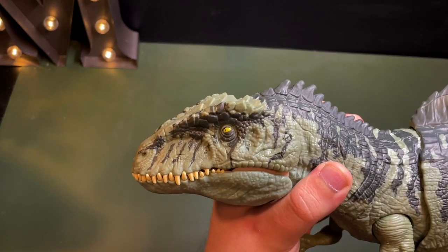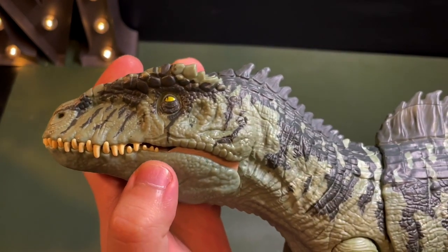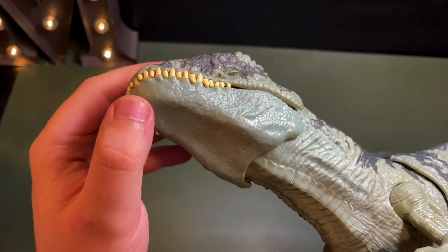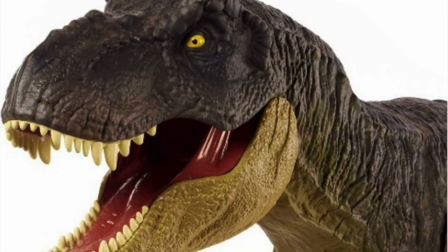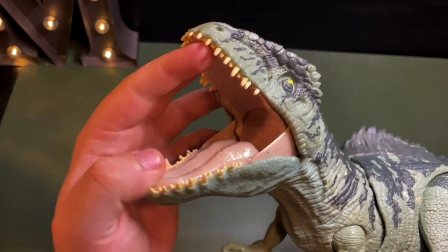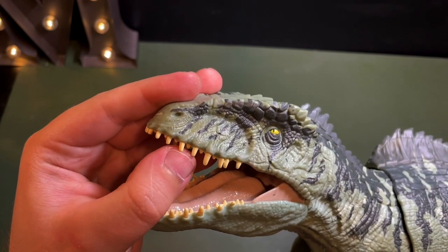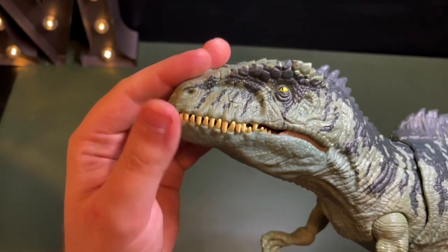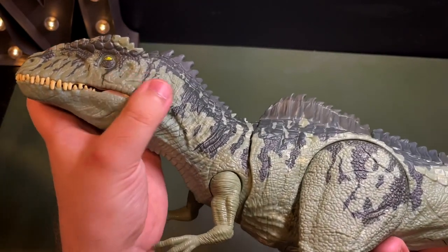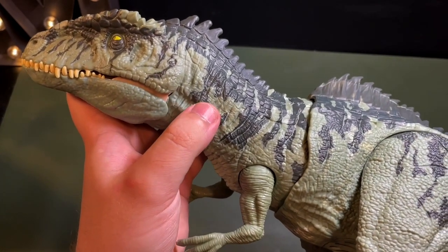The rest of the head sculpt is pretty good. From the profile view it looks pretty much spot on. The eye looks a bit high but it looks pretty good. The detailing on the jaw area looks really nice — you can see all the nice scales there. The detailing is a bit soft on the bottom jaw unfortunately, not as detailed as more recent Mattel figures, which is a shame. The teeth are actually rubbery, which is a very nice touch because it means paint won't rub off onto other figures when children play with it, as this is pigmented plastic rather than painted plastic.